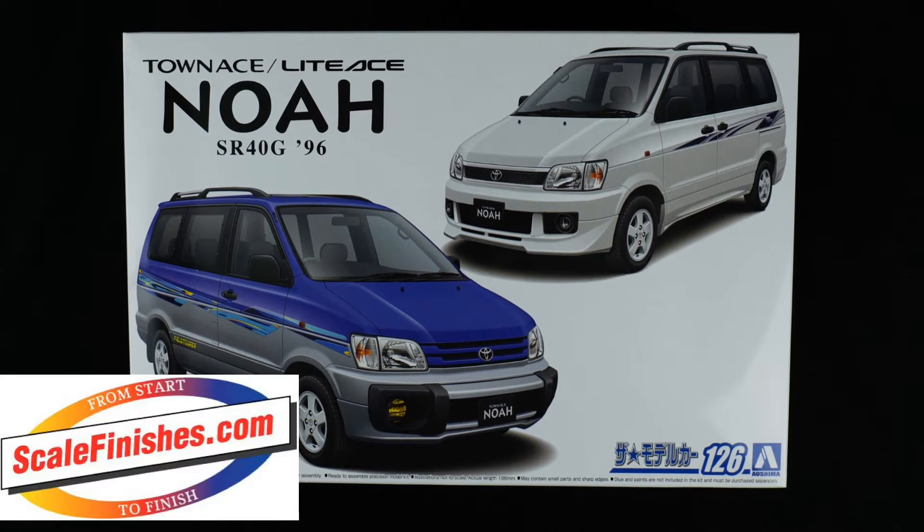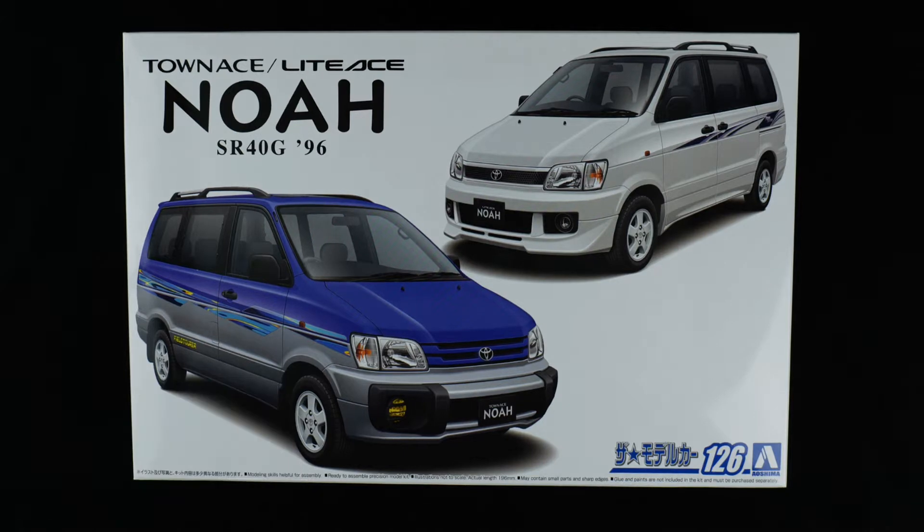Today we're taking a look at the Toyota Town Ace Light Ace Noah SR40G for the 1996 model year kit from Aoshima. It's a 1/24 scale curbside kit, and also a 4-in-1 kit. It allows you to build four different trim variations: the V, the G, the Field Tour, and the Road Tour.